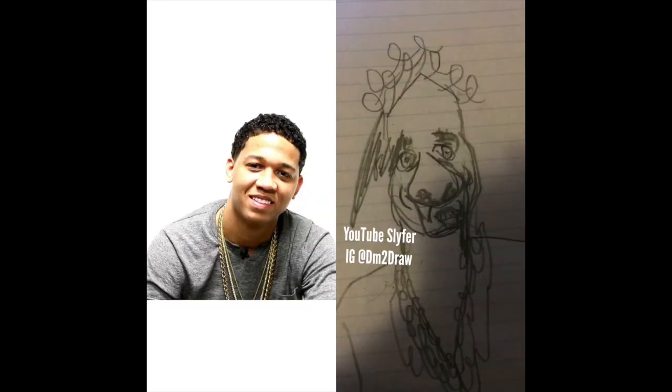Hey everyone, that is how you draw Lil Bibby. If you like the video, please share, subscribe, and comment. I'm going to hit 1K soon and there's going to be a giveaway — the way to enter the giveaway is going to be in the description box below. Hope you guys have a good day. Bye.